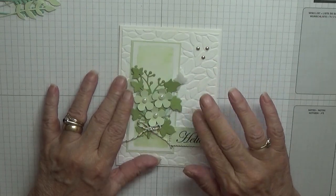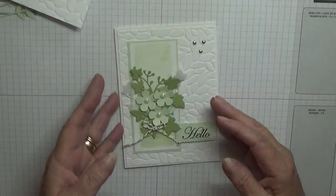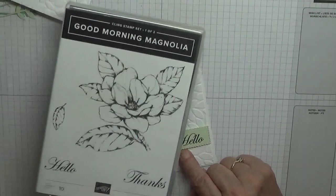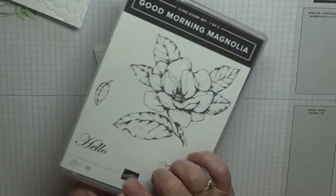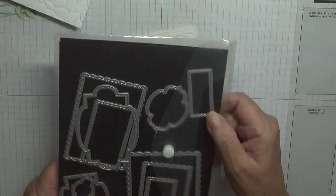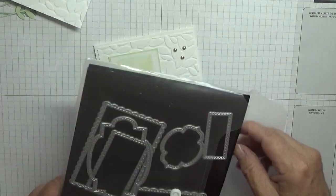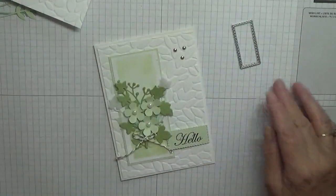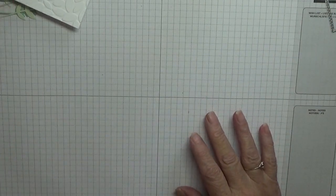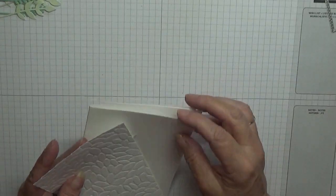I'm also going to add some other flowers because I like them, and a bow from some twine. I've also used the leaf embossing folder. To make this, the word 'Hello' has come from Good Morning Magnolia - just that stamp there. The shape has come from Sweetly Stitched Frame dies, and I'm going to use that tiny die with my Sizzix Sidekick.